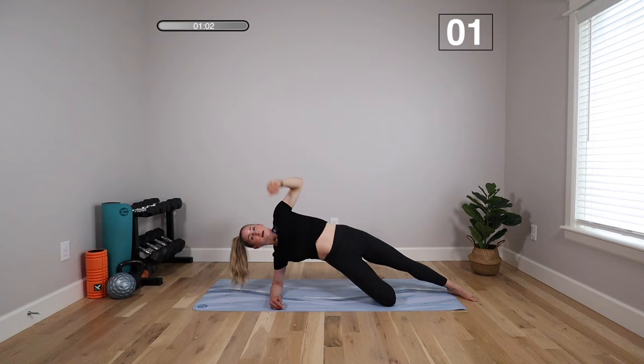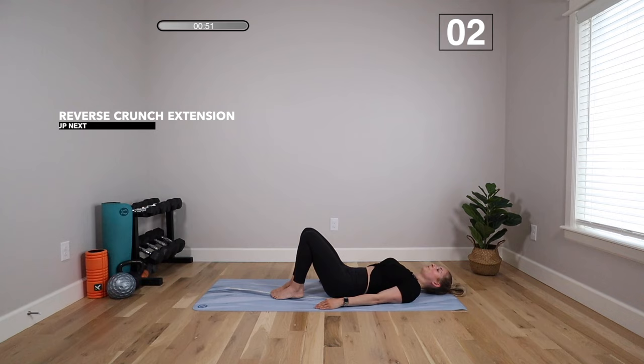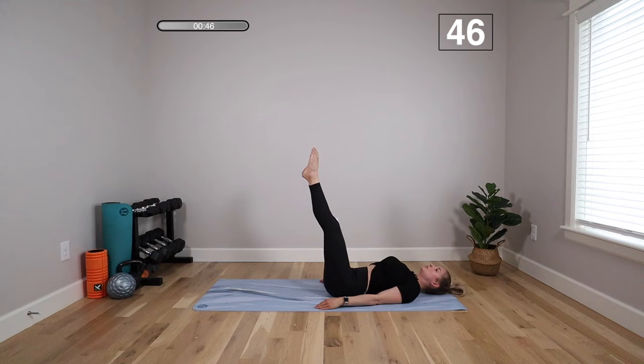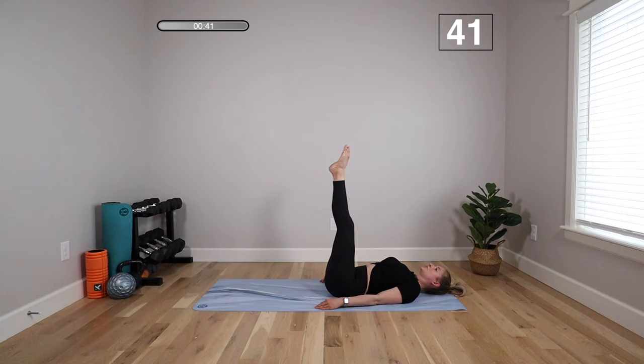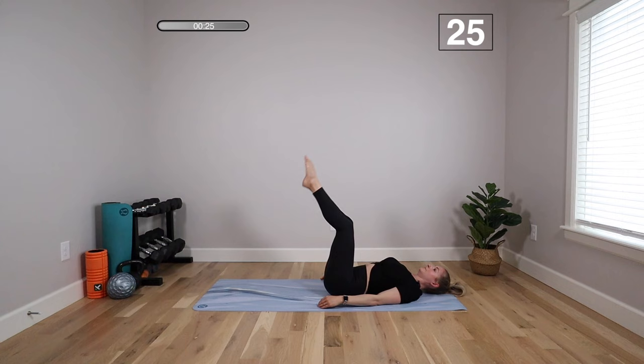We're going to a reverse crunch — extending the legs and then lowering them down. Both legs come up, knees over hips, straighten the legs, and then lower about 45 degrees or as far as you can without your low back lifting. Bend, straighten, and slowly lower down. Your back is really going to want to lift as you lower those legs — press it down, pull that belly in tight. This one is really important to move slowly. If it's too intense, bend the legs again before lowering. Respect where your body's at right now.